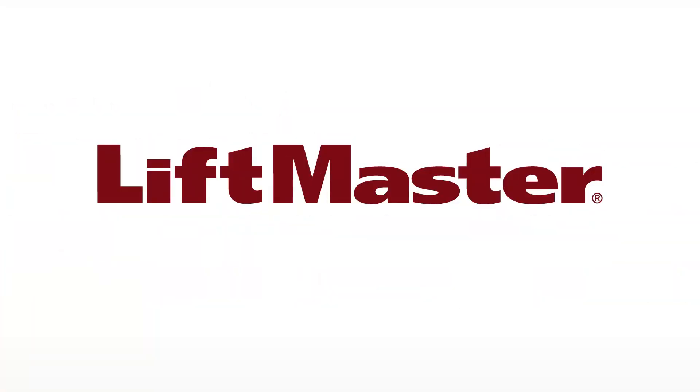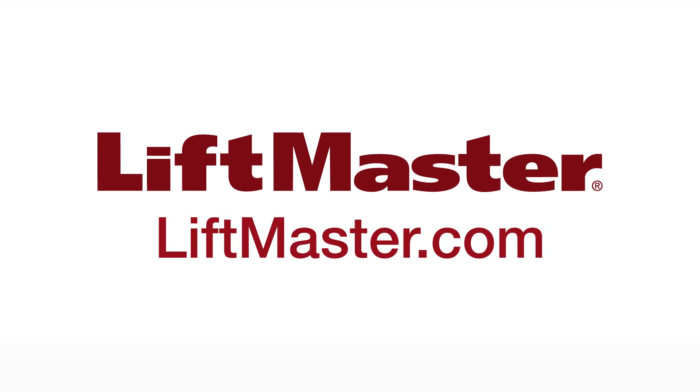Thank you for choosing LiftMaster. Be sure to check out our other products and accessories when you visit us on the web at LiftMaster.com. Thank you for watching.